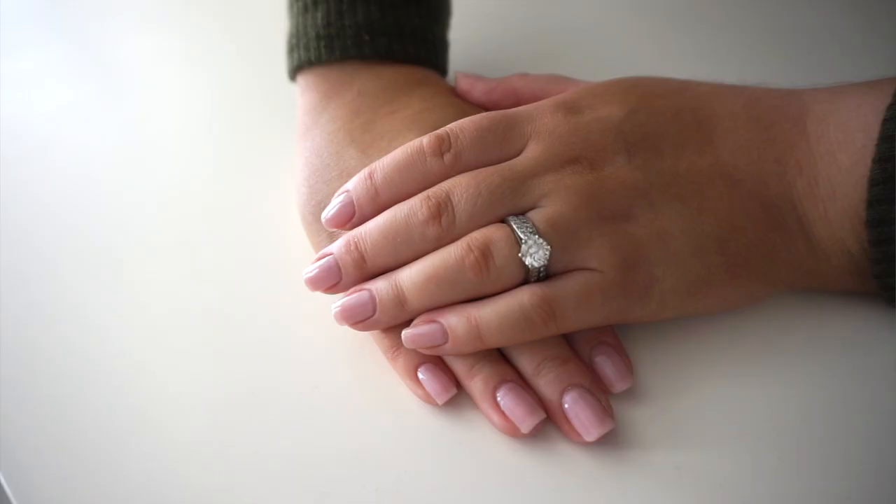Hi guys, how are you today? I hope you are having a wonderful start to your week. I'm going to show you how I do my nails by myself at home.